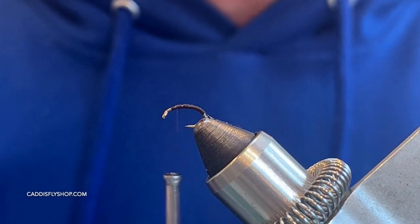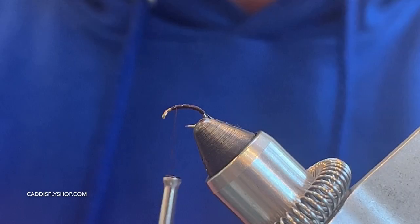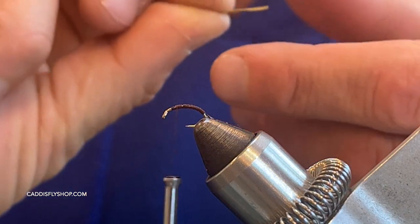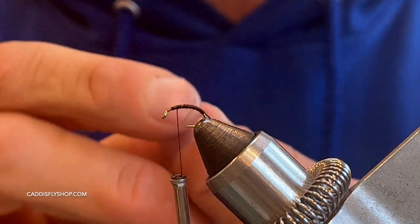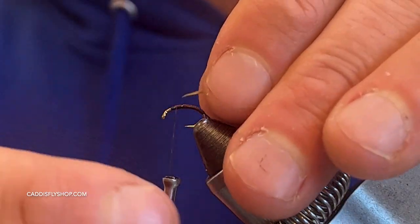Next I'm taking a goose biot. You have these thinner ones, but I'm taking from the inside — you have this curved side. I want it to have the rib, so I want the curved side facing into the hook, so that when it wraps that edge of the feather will create that rib.